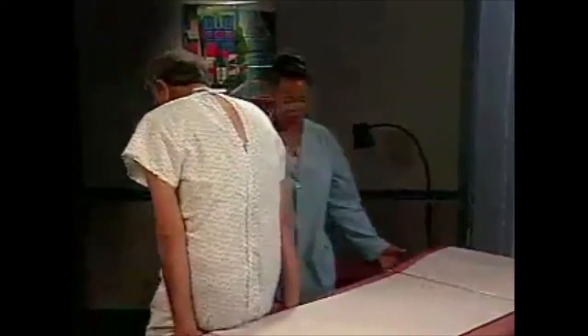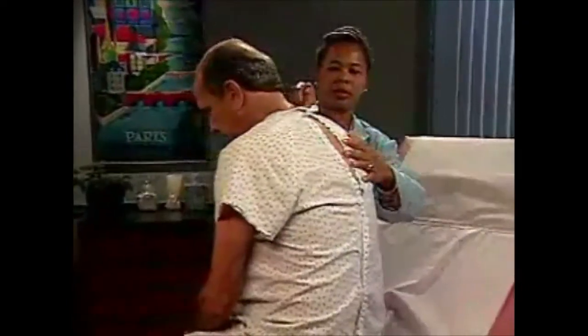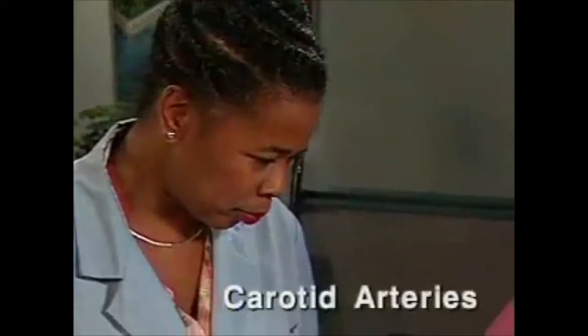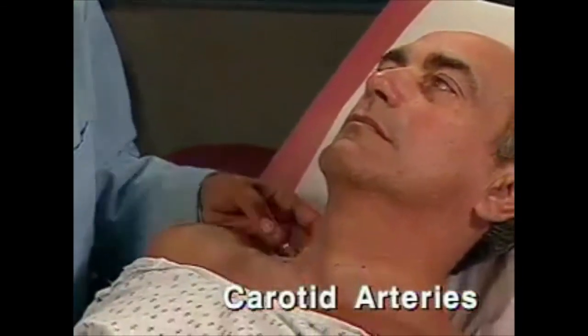Before examining the neck vessels, elevate the head of the bed or examination table to about 30 degrees and ask the patient to lie down. To assess the carotid arteries, first inspect the neck for pulsations.